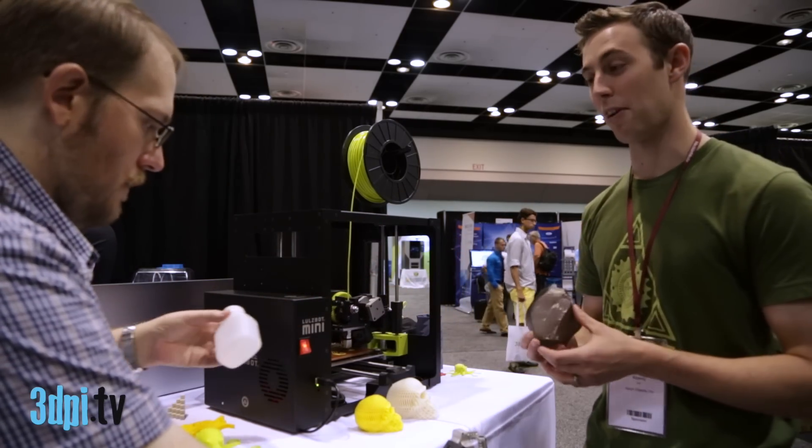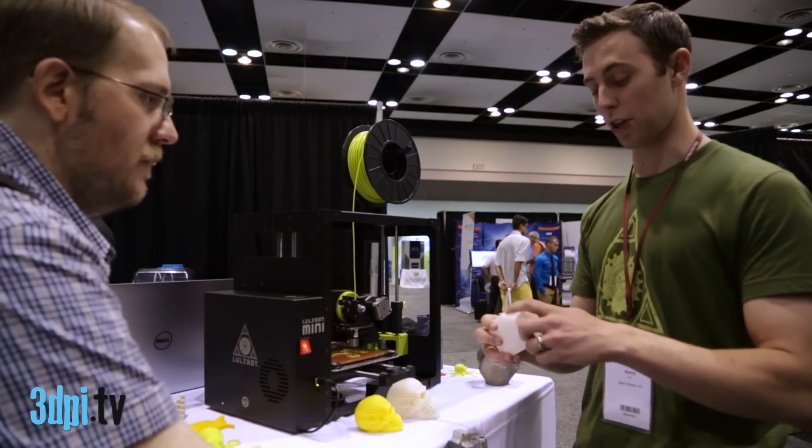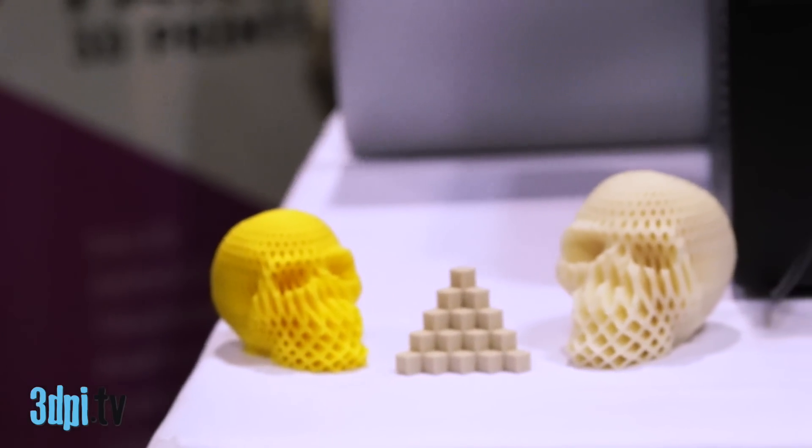This is a T-glass print that came off the Lulzbot Mini. We've also got a nylon print, and this actually holds water. This also came off the Lulzbot Mini. And then we've got some really fine resolution parts here.